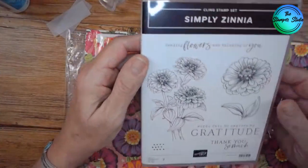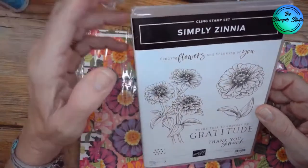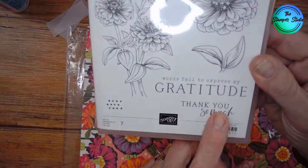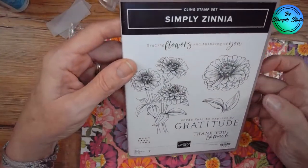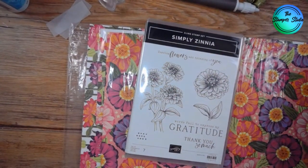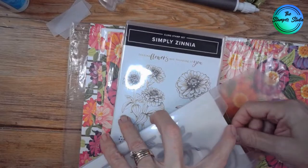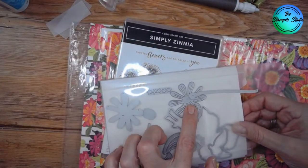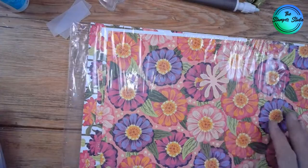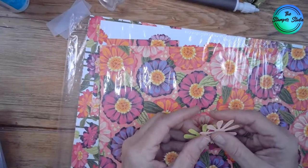So first I'm going to show you the stamp set. Simply Zinnia has Ascending Flowers and Thinking of You, which we're going to use the Thinking of You today. 'Words fail to express my gratitude. Thank you so much.' I love the font on this one. And then, of course, the zinnias. In the dies we have very fun dies to cut out the flowers, but there's also additional flowers, and I'm going to use all of that today. Sometimes when I have extras, I go ahead and drop them in the dies or the stamp set somewhere I'll remember — oh yeah, I've cut some extras, I might want to use those.